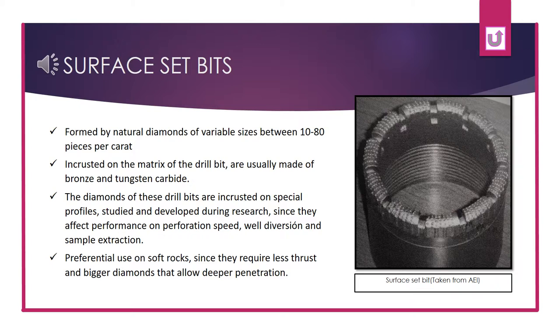Surface-set bits are used on soft rocks, since they require less thrust and the use of bigger diamonds that allow deeper penetration.